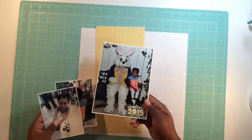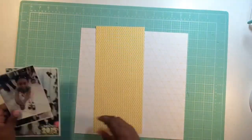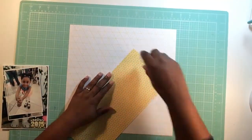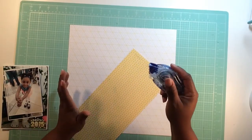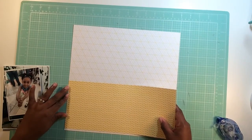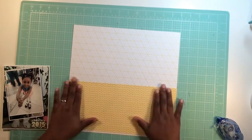Hey everybody, it's Victoria Marie back with another process video. This one is of my little girl during Easter time. I must have done this layout ten gajillion million times. The problem is I don't like the kit that I'm using. I subscribe to Scraptastic, and any other month I would probably love the kit.